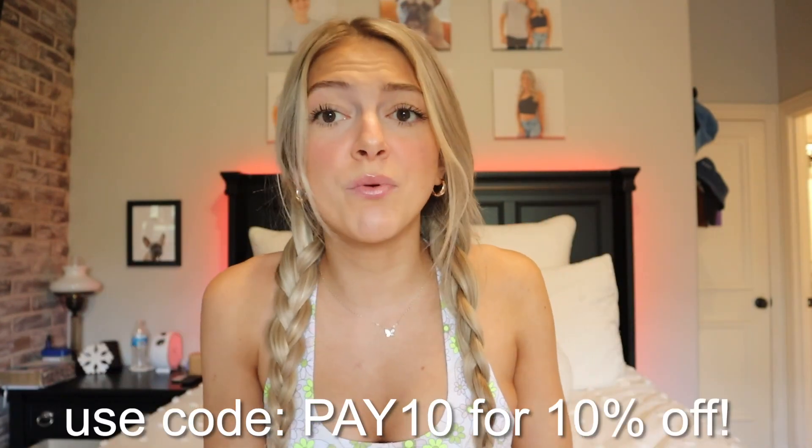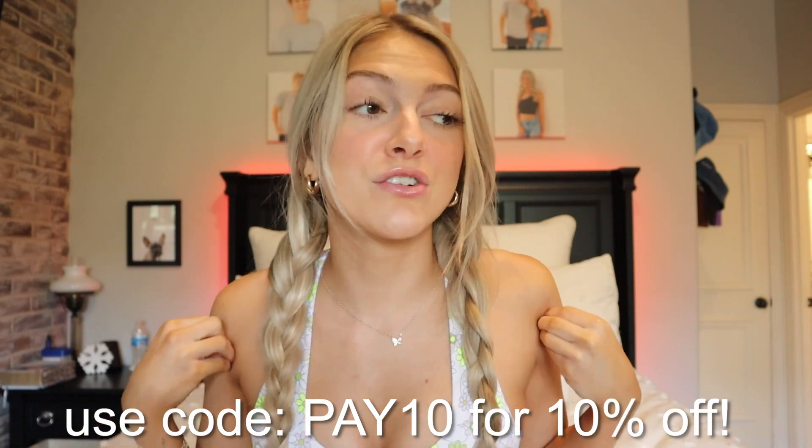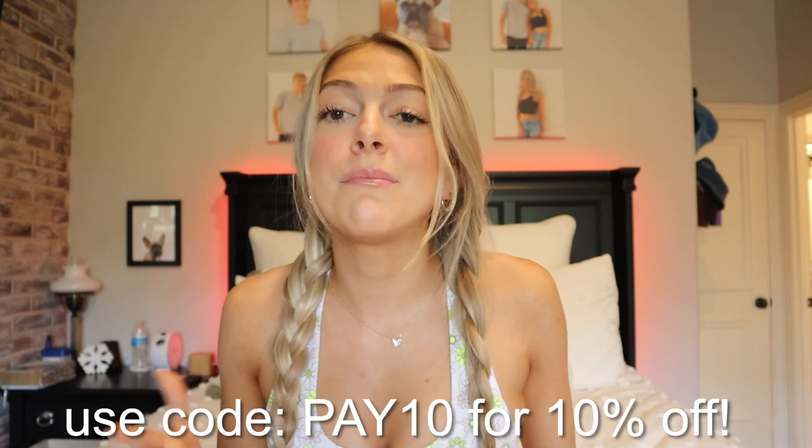I'm telling you guys, try out Keep It Squishy — it's super affordable, they're a great company, and everyone on their team is amazing. They deserve more credit. I hope you guys enjoyed this video. If you did, make sure you subscribe and follow me on all my social medias. I'll see you in my next video — peace out, love you!